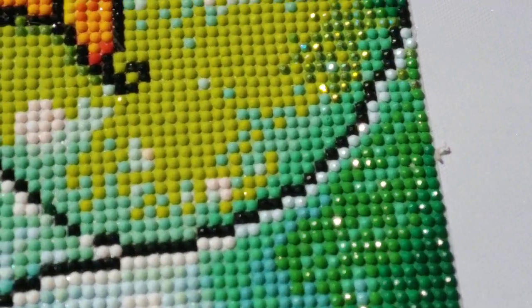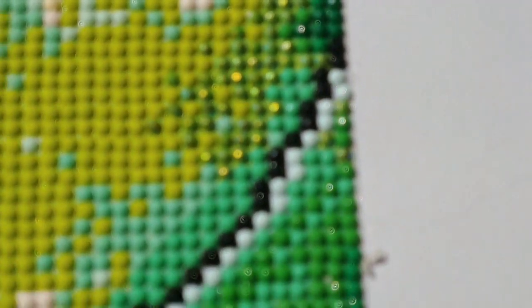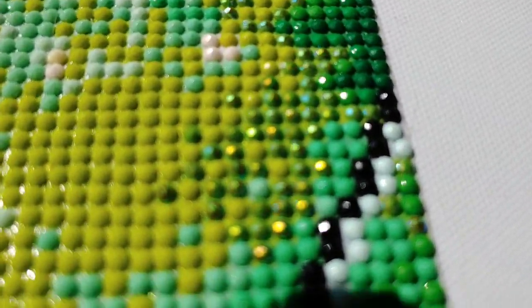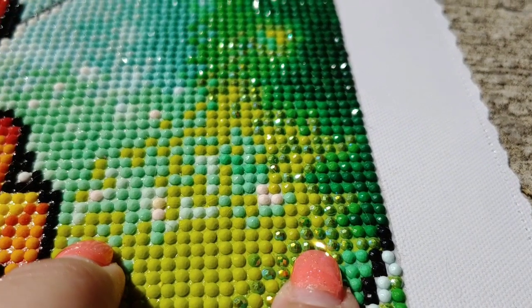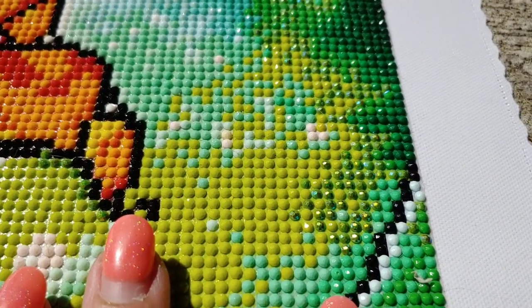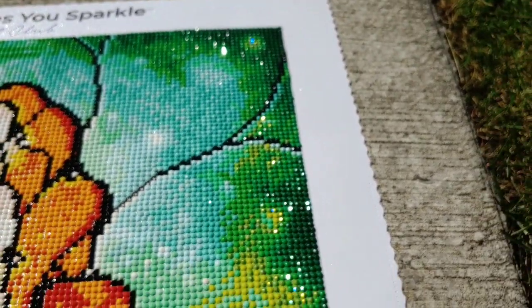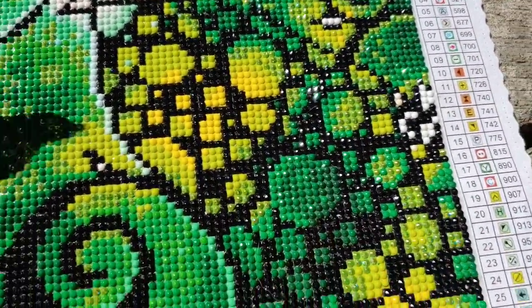They're like a greenish color. It's hard to tell which color they are because of the sun shining on them so brightly. Let's see if we can get in closer and maybe it'll focus. Are those not gorgeous? I'm going to point one out — you see that one with the sun shining on it? That's an AB. You cannot get any more sparkle. You can see the other ones sparkling, but when the sun shines on those you can really tell what is an AB and what is not, because they really have that extra shine and extra sparkle.